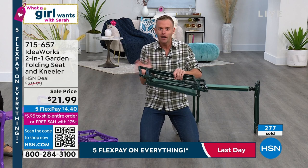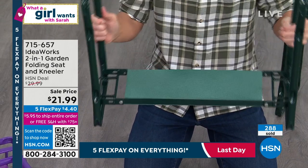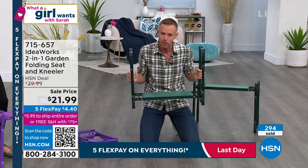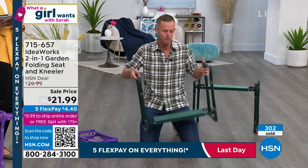Let me do some housekeeping. When you get it home, here's how it comes to you — fully assembled. I'm going to be quiet for a second — do you hear how these legs, these handlebars, lock into place? It holds 250 pounds. 250-pound weight capacity.